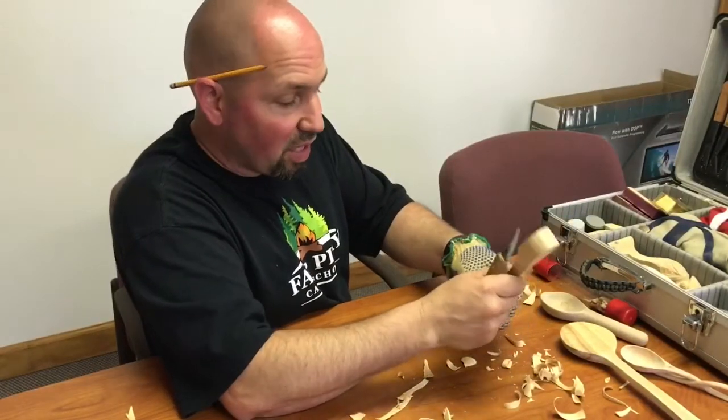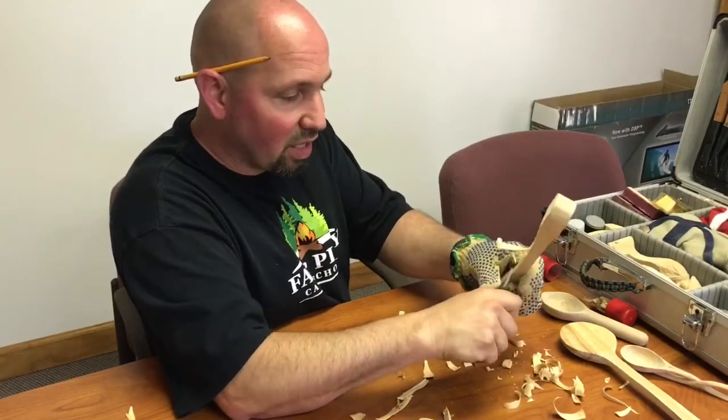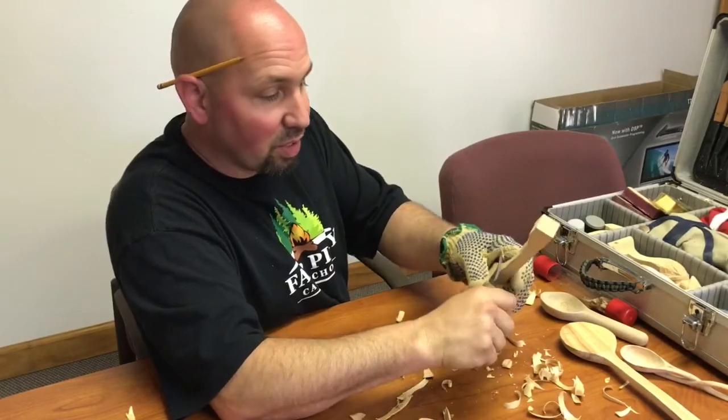Carving takes time — it teaches you patience and teaches you to slow down. It doesn't get done fast, because if you try to go too fast you're going to take too big of a chunk. Then your handle turns into a toothpick.